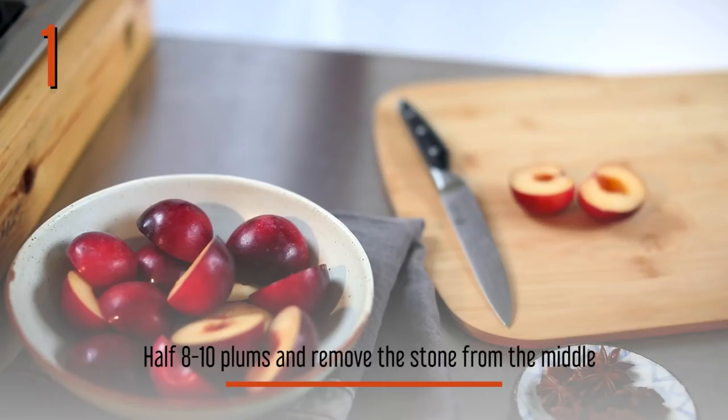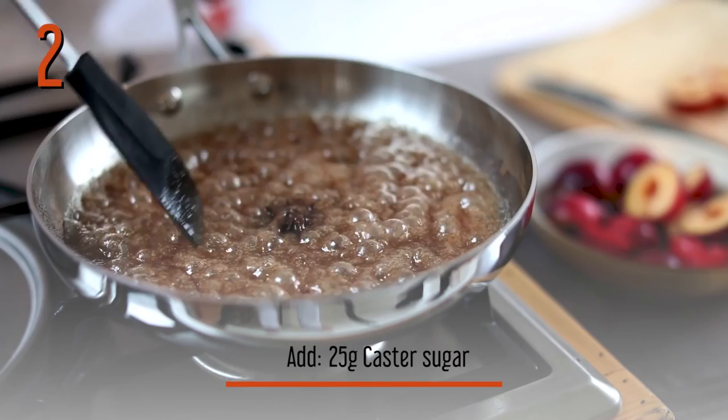So firstly what I'm going to do is halve the plums and then take out the stone. What we've got here is a lovely caramel — really simple, it's just caster sugar, a drop of water, and a knob of butter.